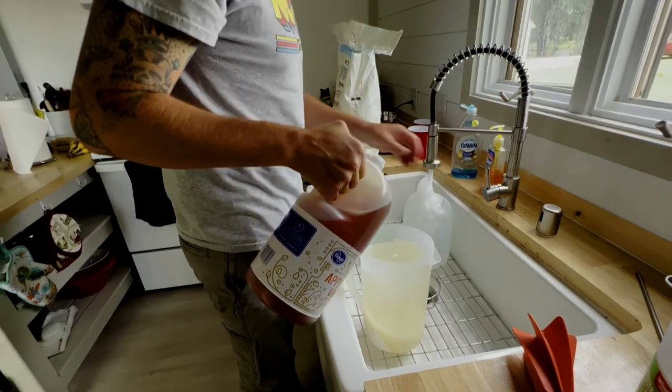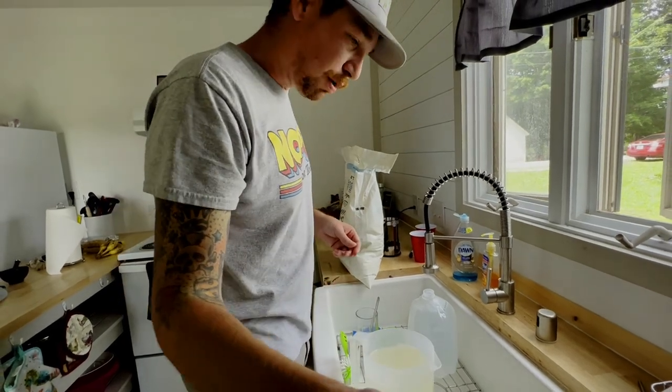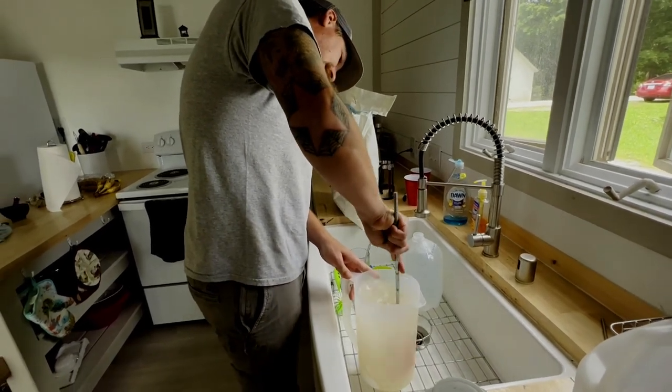The apple cider vinegar helps keep the mold down in the sugar syrup, and some people think it actually helps keep the bees a little bit healthier. So mix that in as well.